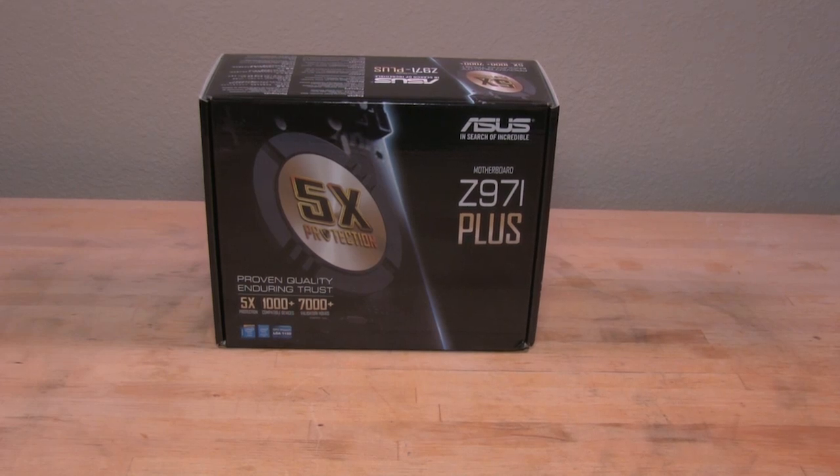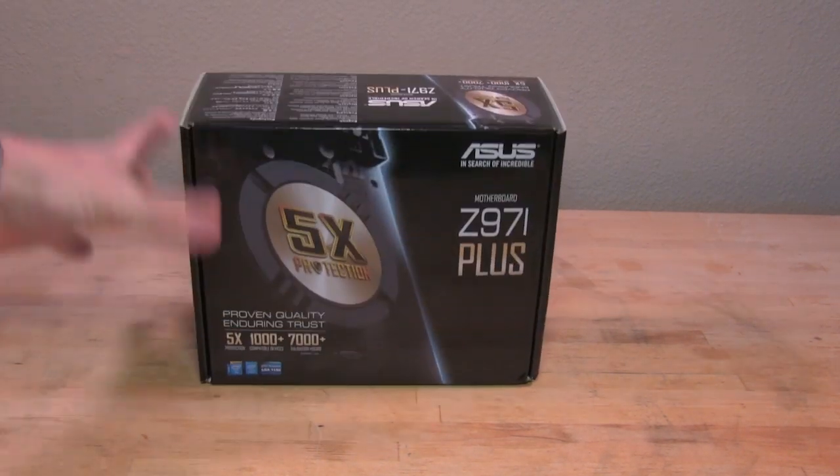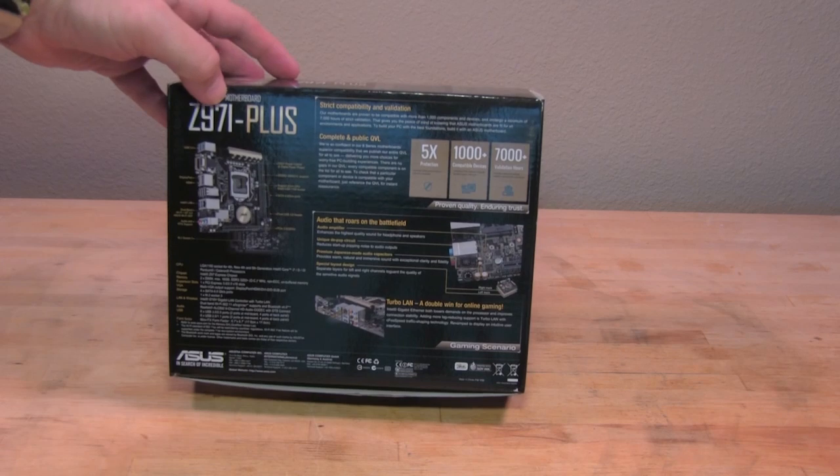Alright, welcome back to Decrypted Tech. Today in the lab we have an ASUS Z97i Plus motherboard. It's a small form factor motherboard — Mini ITX. And we're just going to take a look and see everything that it offers.